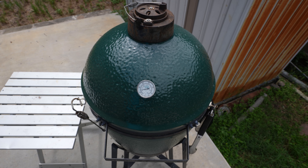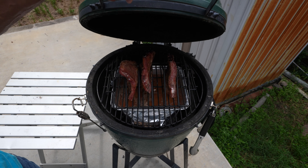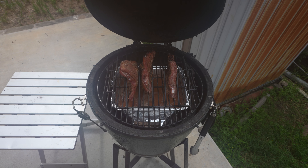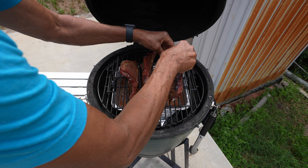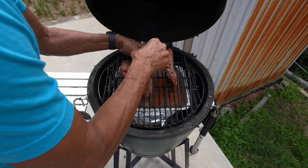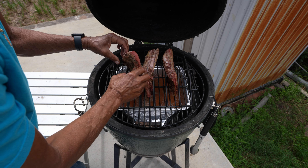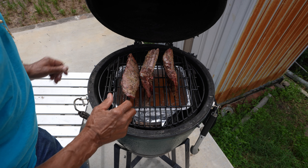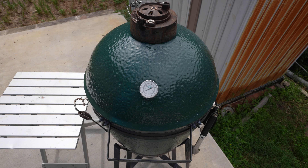That's two hours in, got one more hour to go. Let's open it up — we've got it at 250 still, holding steady at 250, and they're almost done. Let's flip them over. Close her up, try to get back up to 250 — should be done in an hour. We'll come back and check on them.